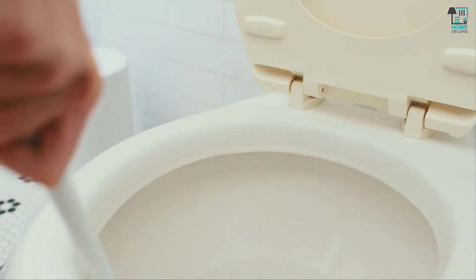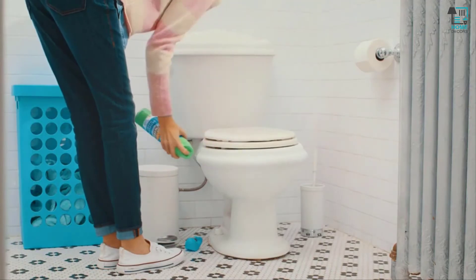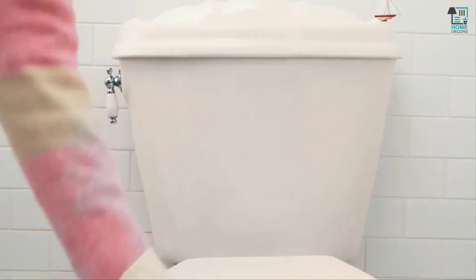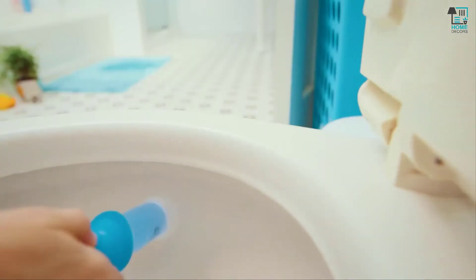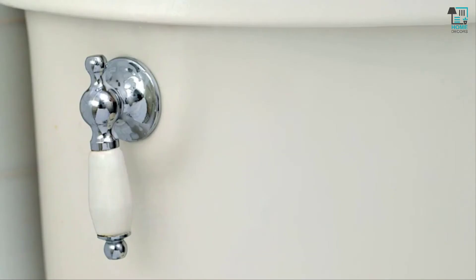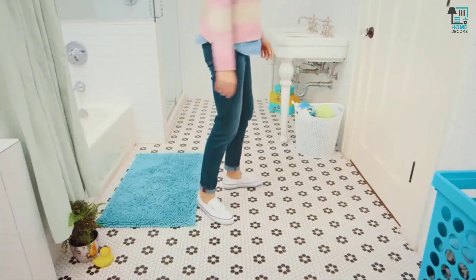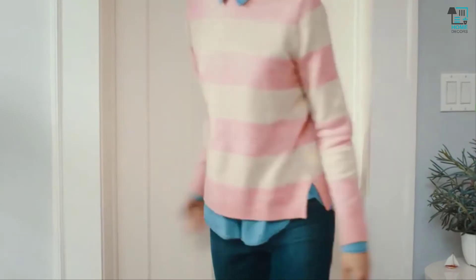Germs and grime don't just live inside the bowl — spray the outside of the toilet top to bottom, including the handle and the lid, with a disinfectant cleaner. Scrubbing Bubbles Toilet Cleaning Gel keeps your toilet bowl clean every time you flush. Check out our other videos and subscribe to our channel for more helpful cleaning tips and ideas.